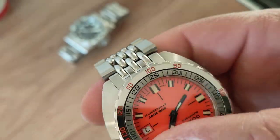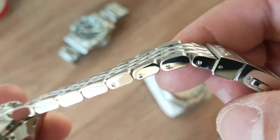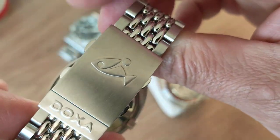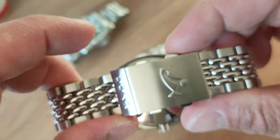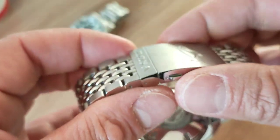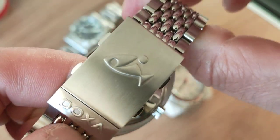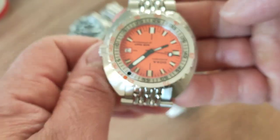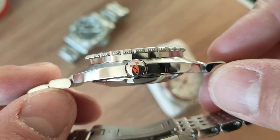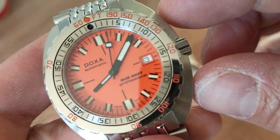Every bead of the bracelet is polished up, the flanks are high-polish, and we have screwed links. The clasp is Doxa's best — this ratchet on-the-fly adjuster is only featured on the 300 and the 1500; the 200 and 600T do not get it. It was kind of borrowed from Citizen but it's very nice. This also features the Jenny family logo — the Jenny family purchased Doxa. Doxa purists won't like it, but there it is, beautifully applied. The crown is shrouded and protected.